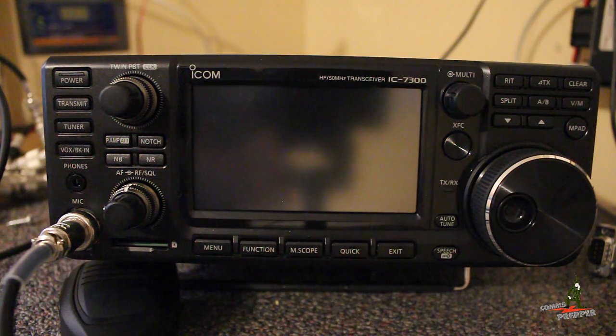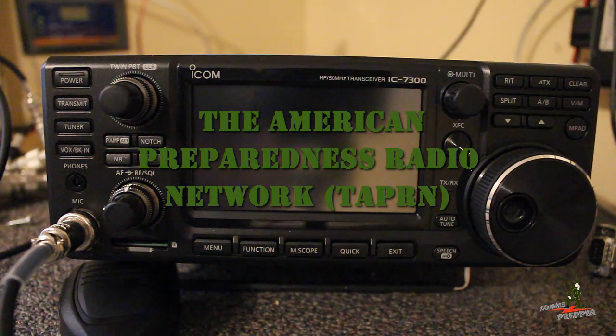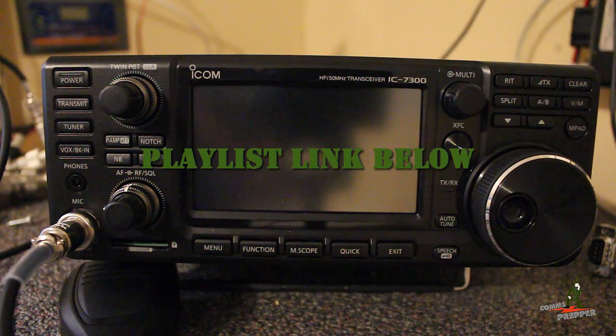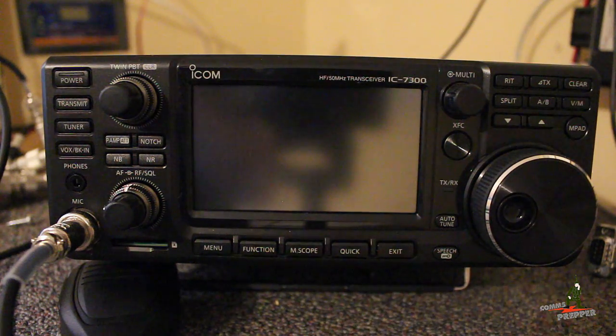Hello YouTube Preppers, this is DeComms Prepper, and in this video I'm going to demonstrate some of the many features of ICOM's newest radio, the IC-7300. Tonight I'm going to check into an HF radio network called the American Preparedness Radio Network, or the Tapper Net for short, and I'll put a link down below. I'll record the preamble for that net for this video, and then we'll wrap the video up. I've added a new playlist here in the channel, and no better place to start off being a prepper channel than checking into the American Preparedness Radio Network.